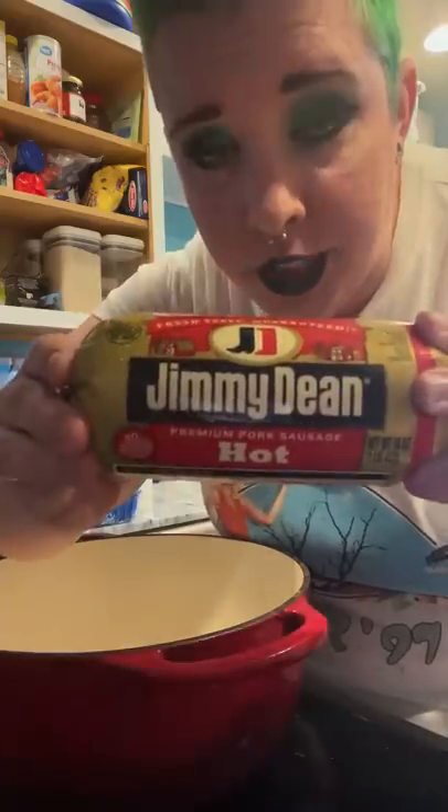Creamy sausage and kale soup, yes please. Sausage — I chose hot, you can choose regular — make it brown. Once it's brown, remove the meat, but leave the grease.